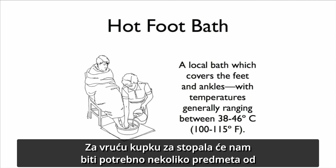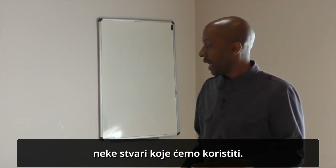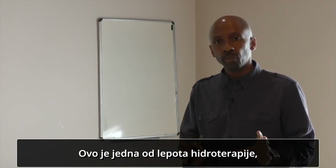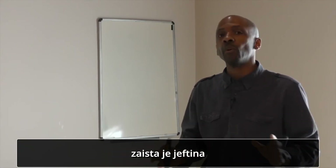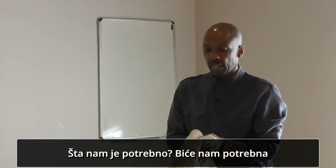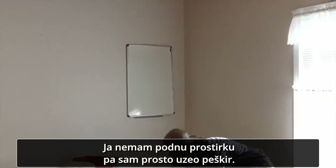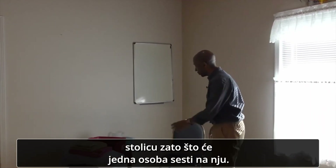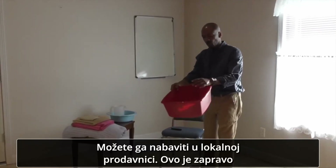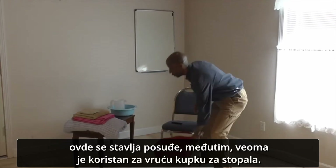For the hot foot bath, we're going to need a few pieces of equipment — things that you should have in your home, or can pick up very inexpensively. That's one of the beauties of hydrotherapy: it's very inexpensive so you can do it right in your own home. We could use a floor mat — I'm just using a towel here — and a chair for the person to sit in. We also need a basin for the feet; this is actually a dish pan, but it works very well for hot foot baths.